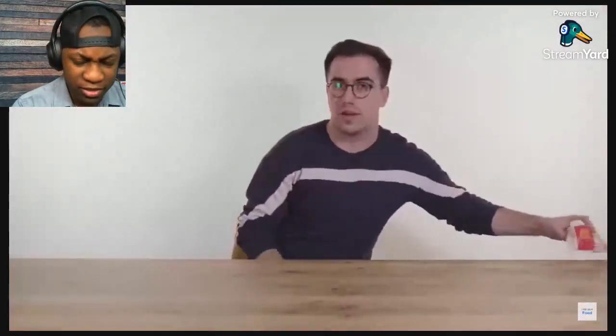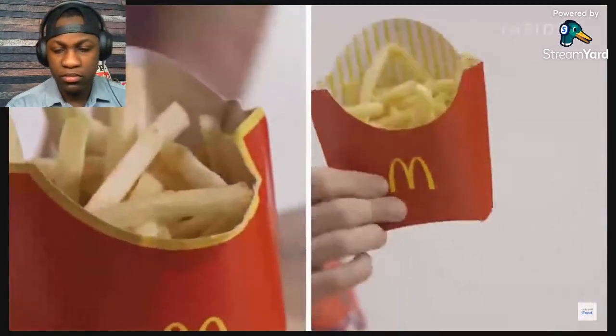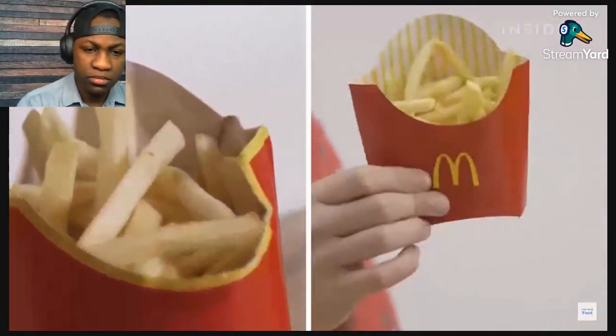In the UK we've got three sizes of fries. These are our small fries in the paper bag. Here is the small fry. These are our medium fries in the iconic carton. Here is the medium fry. And then these are our large fries, and here is the large fry.